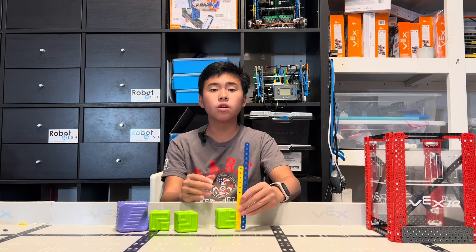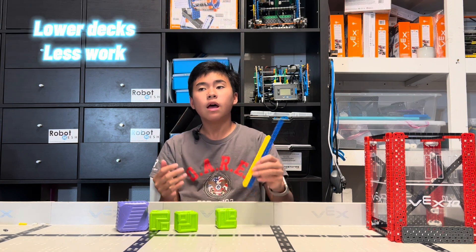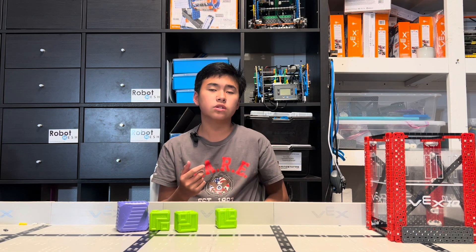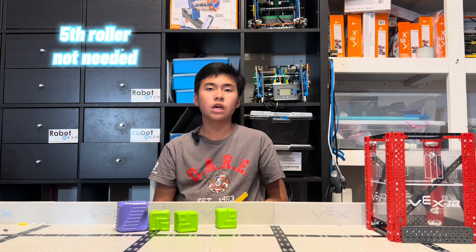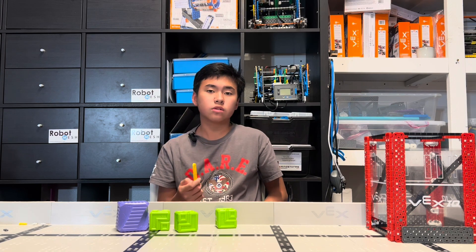This means your robot can move the cubes to a lower place with way less effort. Our elevator is only 13 inches tall with 2 inches of extra space, which means you don't need that fifth roller on top. Your robot will be lighter and faster. So, how about we exchange the world's lowest elevator for a smooth 3 to 1 gear ratio intake?